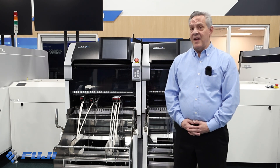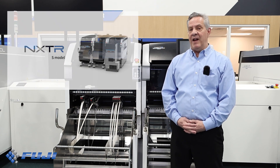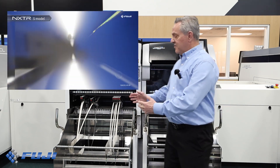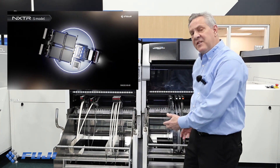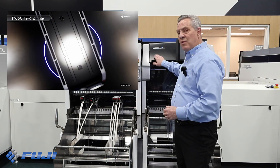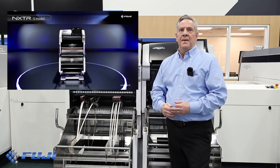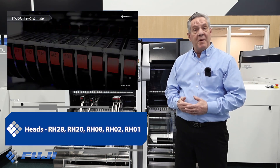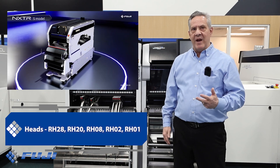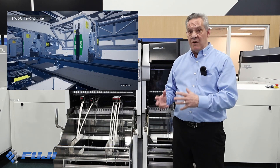The NXTR series has two variants: the NXTR A, full autonomous, and the NXTR S, the standard. This platform is a modular concept. The modules are mounted on a base. The base can store one module or two modules. Each module can be configured with single robot, single gantry, or dual robot for speed. Each robot then mounts a placement head. Our placement head types are the RH28, RH20, RH08, RH02, and RH01. They range from high speed to large parts.